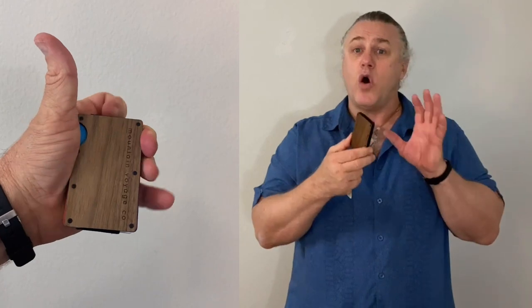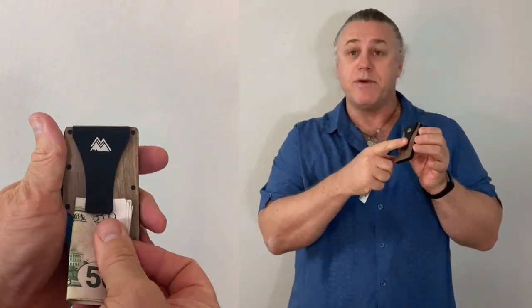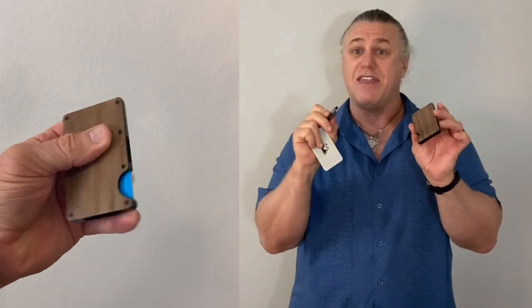You can also keep some cash nice and handy with the money clip here. You just put the money in there, pop it out, slide this up — it's very easy to access and you can quickly press out with the thumb or even remove the clip altogether if you prefer.